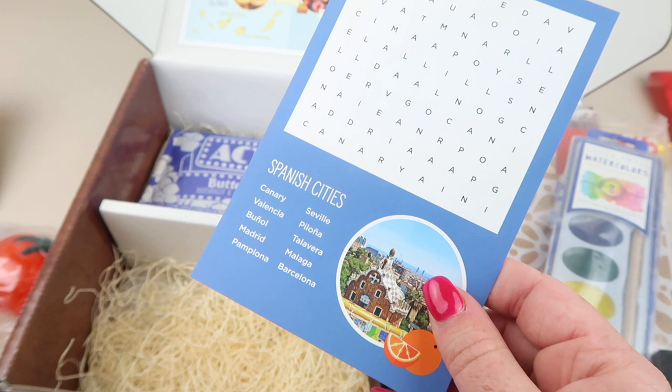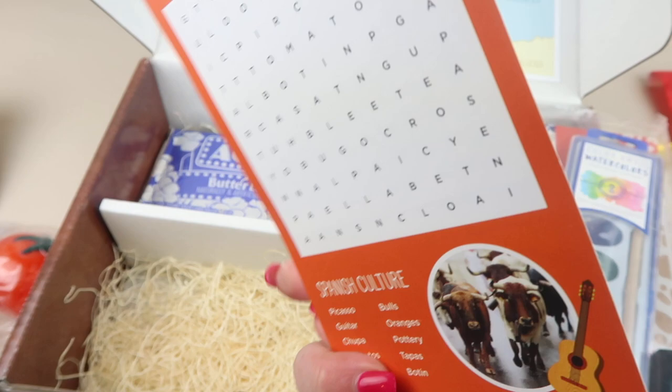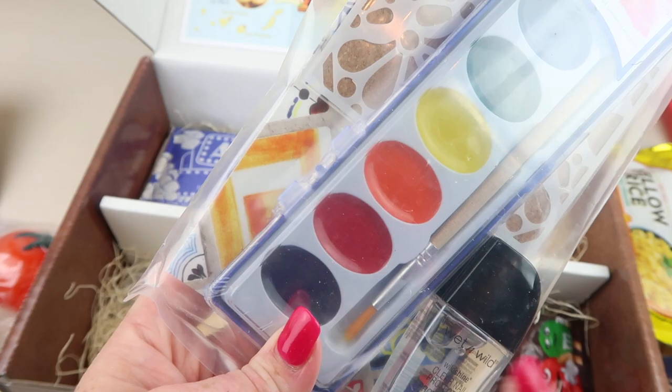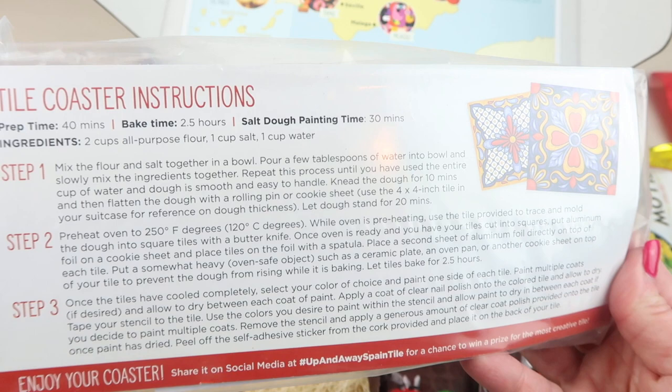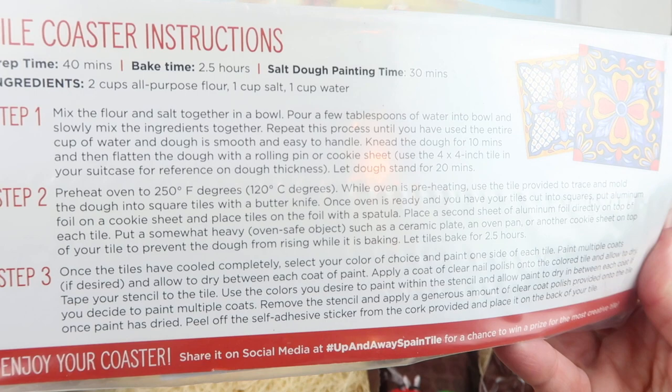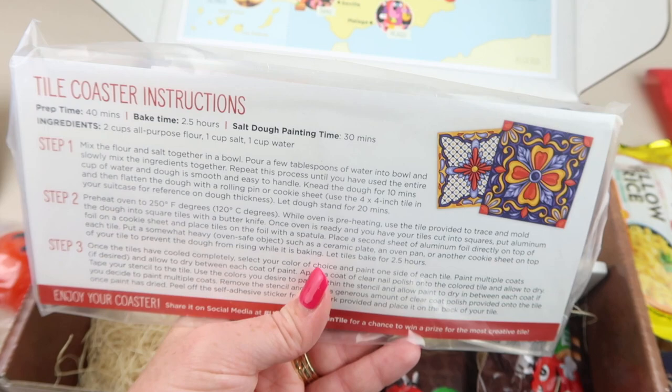There's a word find — have fun finding the many words associated with Spain's rich culture and traditional cities; estimated time 15 to 30 minutes depending on how good you are at finding words. For the craft, it comes with nail polish, watercolor paints, a stencil template, and directions. You use the stencil and bake your very own authentic Talavera tile — it takes 60 to 90 minutes of baking time, so I'd recommend starting in the morning, baking the tiles, then painting them.